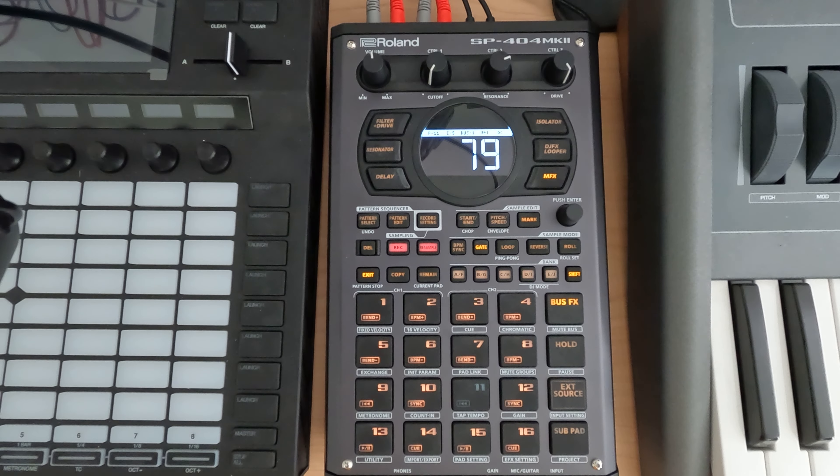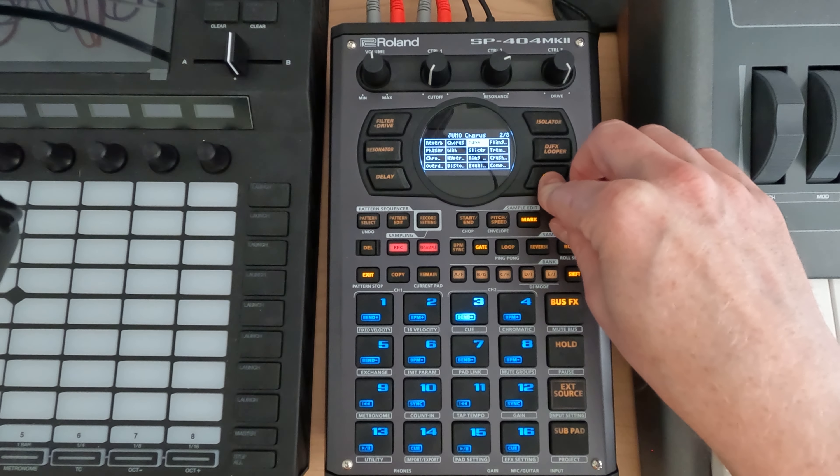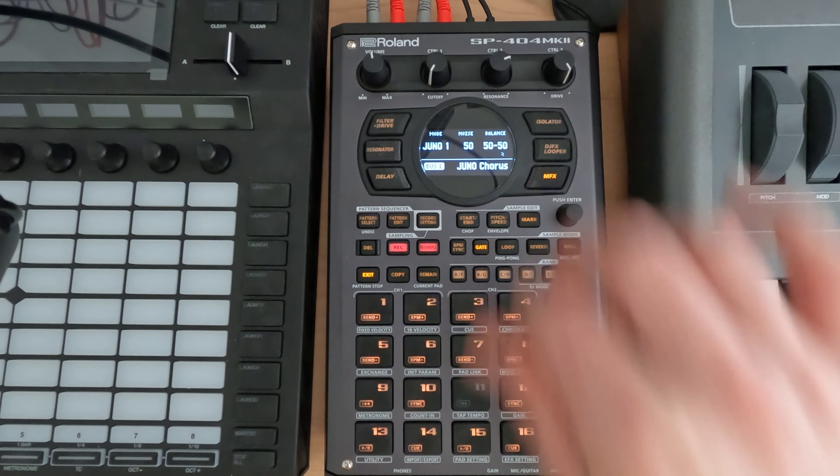Hey everybody, and welcome to my N5 series on the SP-404 Mark II, where I cover a topic in about five minutes. This is session 28.3, and today this is probably going to be a pretty short one, but we're just going to go over the Juno chorus.